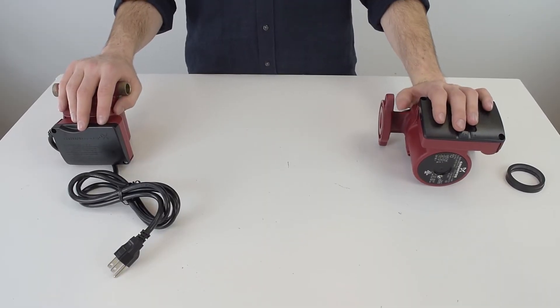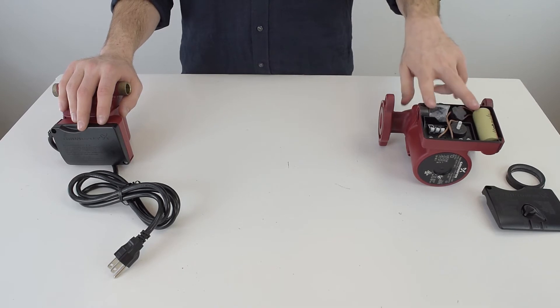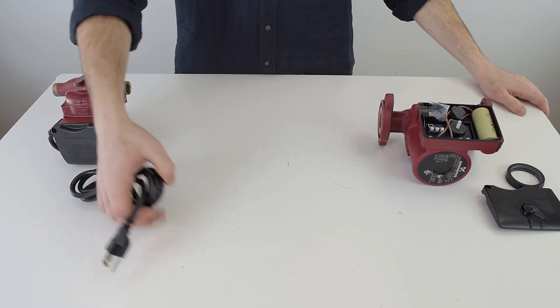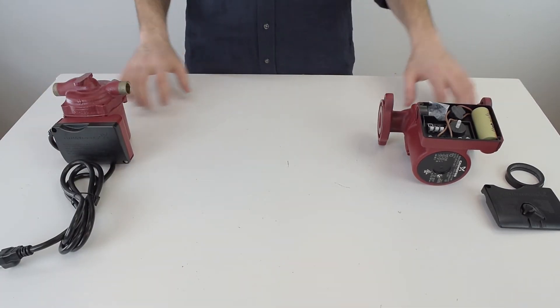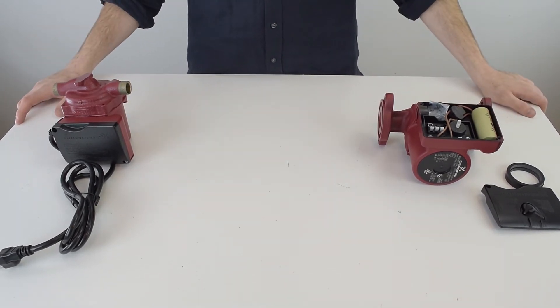Hard wire provides more options — you can connect straight to the boiler instead of having to connect to an outlet, and this armored jacket grounds the pump. A line cord, which is this plug, simply means it has to be installed near an outlet. By default, all Taco and Grundfos circulators are 115 volts.